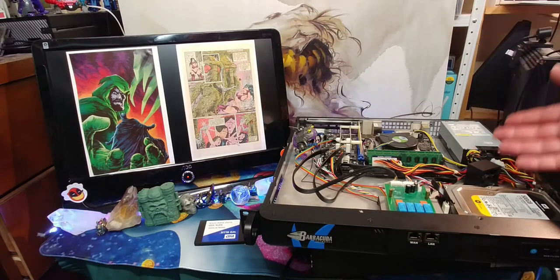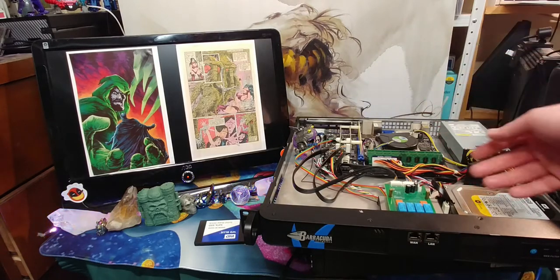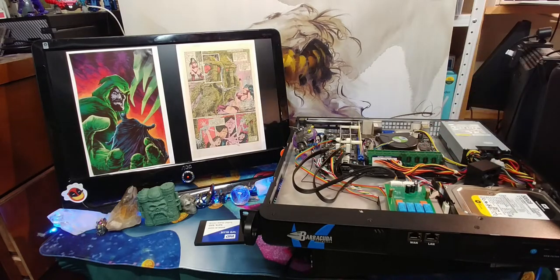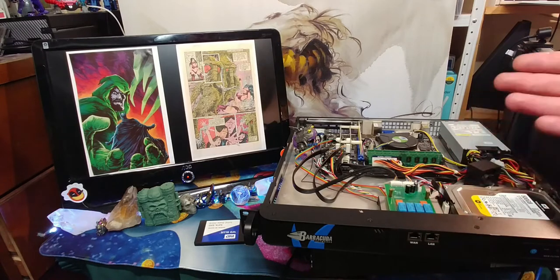So this has turned out to be a budget gaming PC fail, but whatever — I'm gonna set sail for fail and do the best I can. We got eight gigs in here; I was expecting 16. 500 gigabyte hard drive — I was definitely expecting one terabyte.